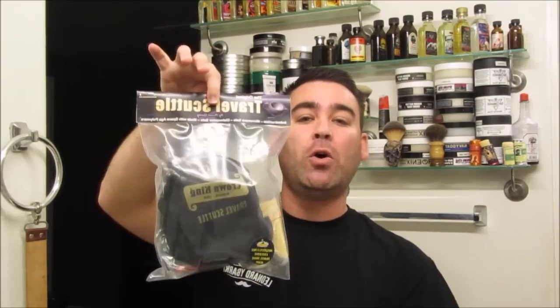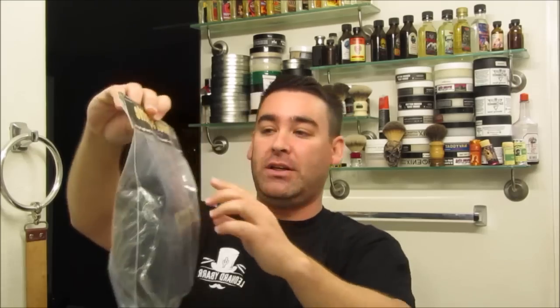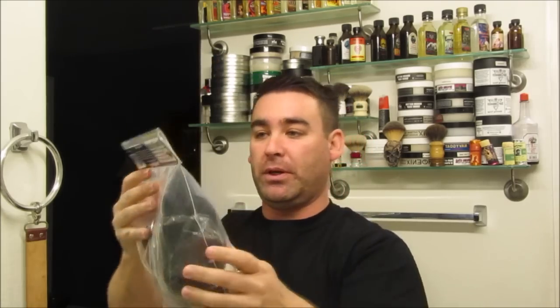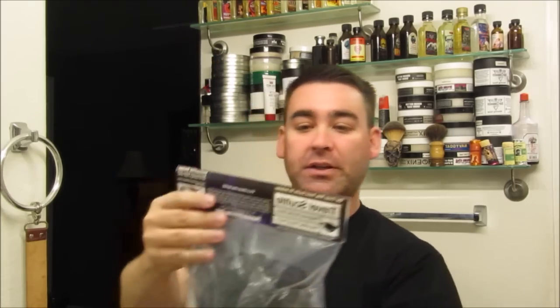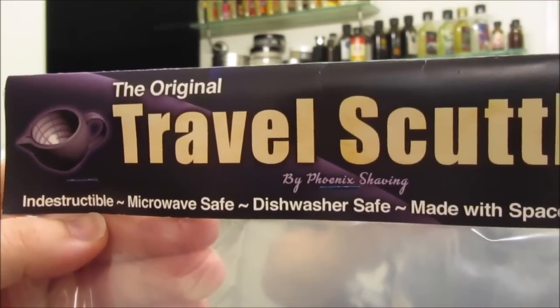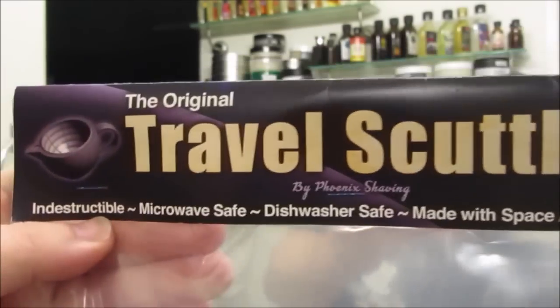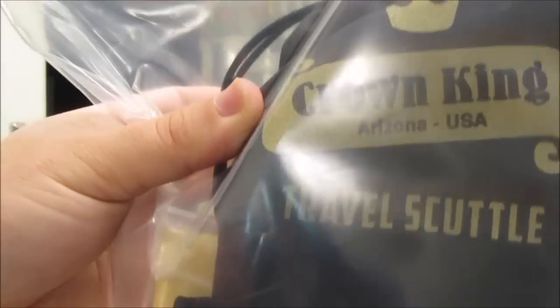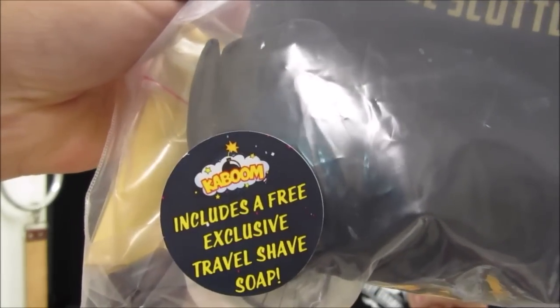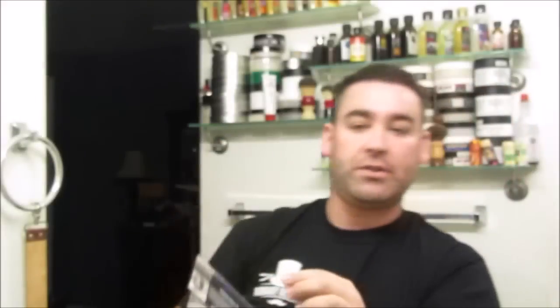I have not opened this kit yet, and you guys are going to see for the first time everything you will get in your package. It is in a sealed package, almost like it could sit on a peg hook in a store. On the package it tells you: indestructible, microwave safe, dishwasher safe, made with space age polymers. And at the bottom it says includes a free exclusive travel shave soap, which does come in the package.